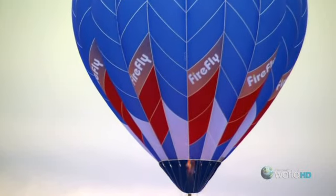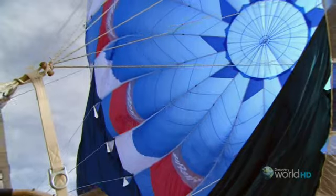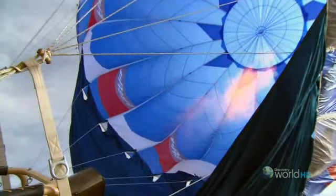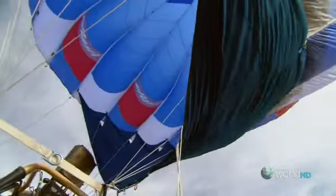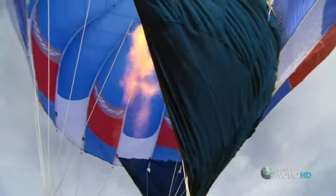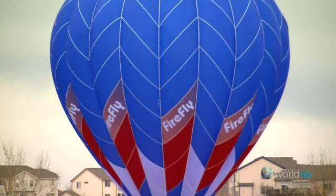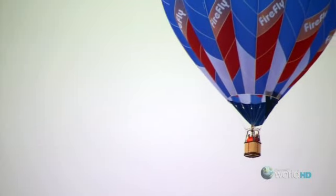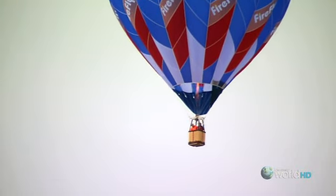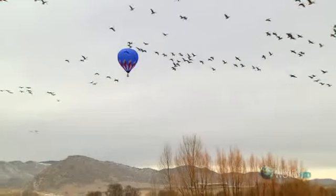The hot air balloon was the first successful aircraft to safely take off and land with people on board. It works by heating the air inside the balloon with a gas flame, making the hot air lighter than the cold air outside, so it can lift off and carry the basket and passengers up to 11 miles into the sky. But how do you make something that big light enough to fly while also making it strong enough to take the heat and carry passengers safely?